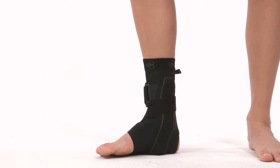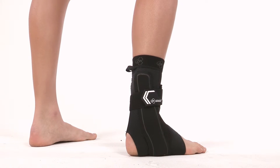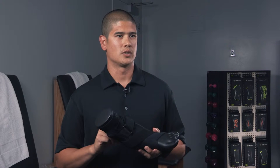It conforms to your foot and ankle. It's got a neoprene sleeve, it's breathable, and then you can cinch it up with this one-pull heel lock. Very easy.